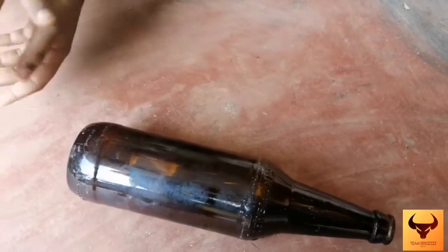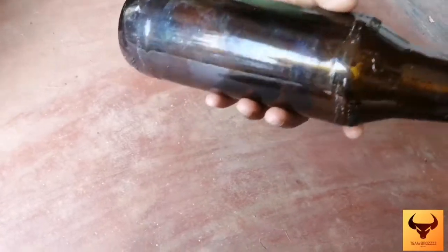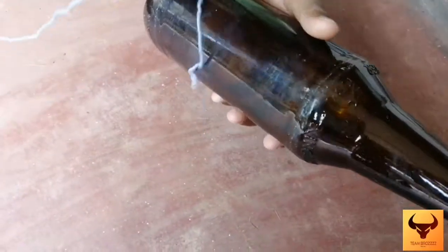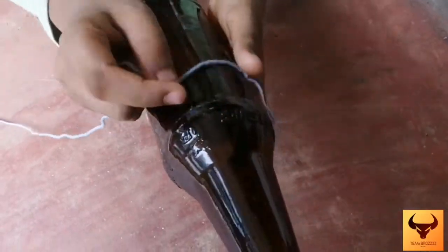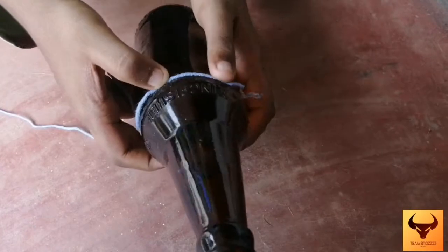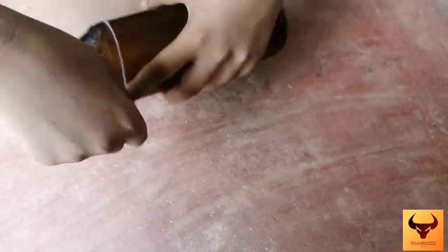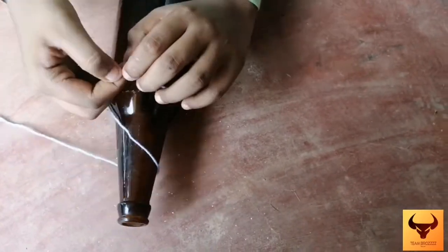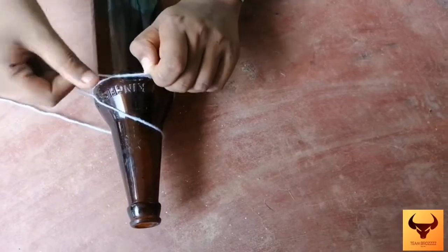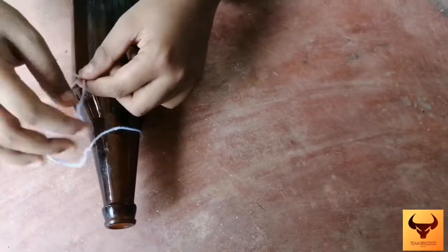Friends! We have to cut a beer bottle. We have to cut it. I will cut it in a few minutes. We have to cut the bottle — we are ready. We made it 3 degrees. Now we are ready to cut that bit.